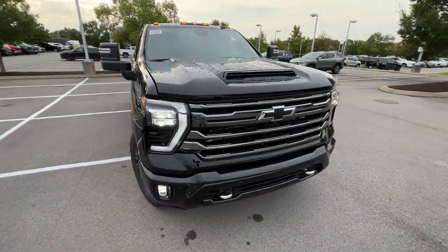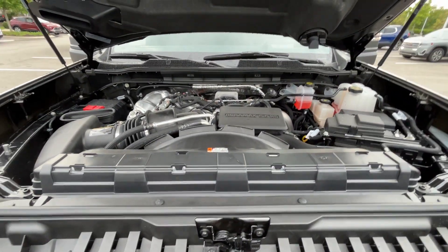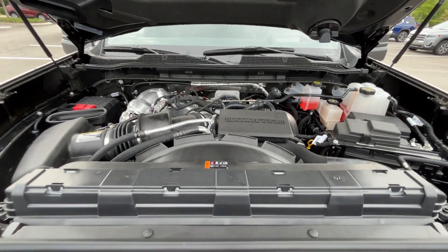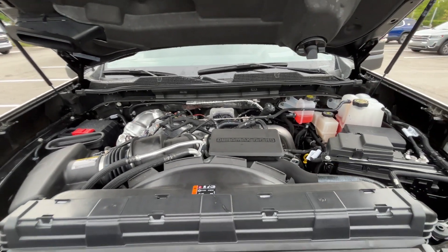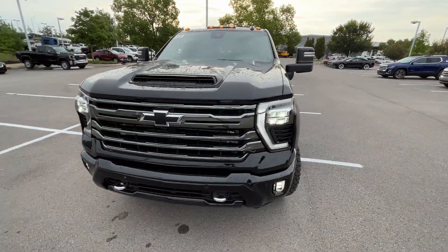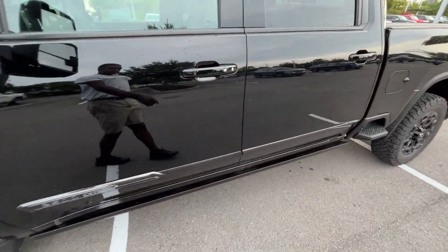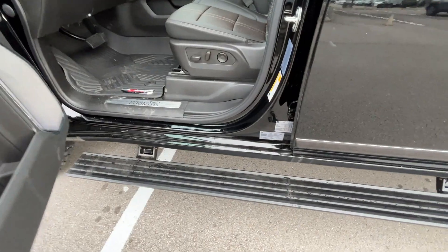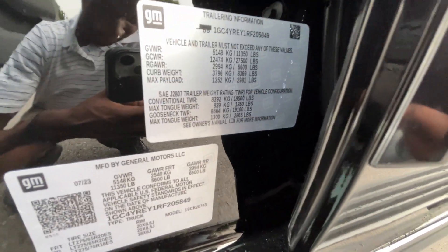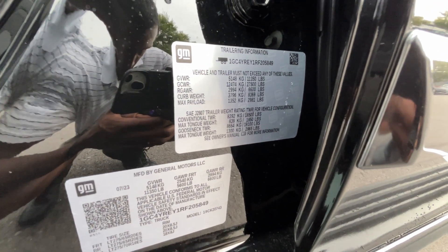Coming back around to the front end, we'll pop the hood. There is that 6.6 liter Duramax V8. Let's give you a quick look at the trailering information. We've got conventional trailering — we can get up to 18,500 lbs — and then gooseneck at 19,100 lbs.